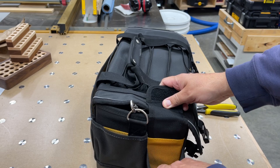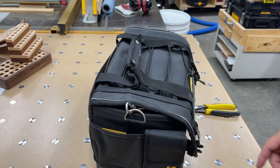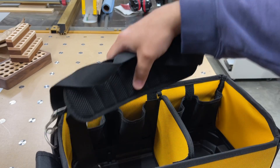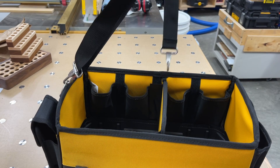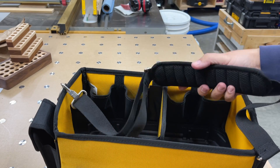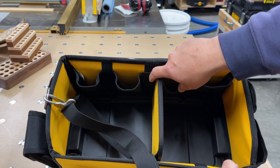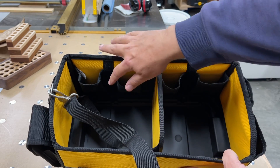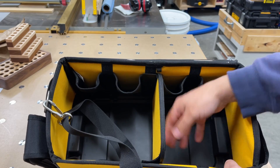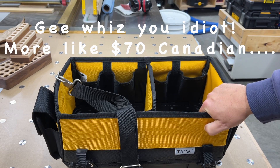There's a small velcro pocket — good for a cell phone or something you don't want to lose. On the inside it does come with a shoulder strap, which I like — quite often I'd rather throw it over my shoulder than carry it by hand when you've got a bunch of things. Internally it has one big divider with velcro that can be moved to one of three positions. There are pockets for screwdrivers and that type of thing, and then a solid bottom.